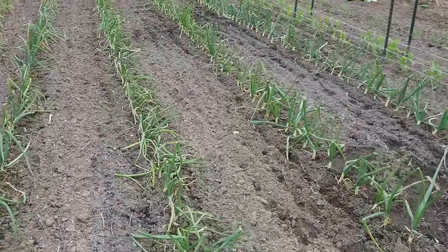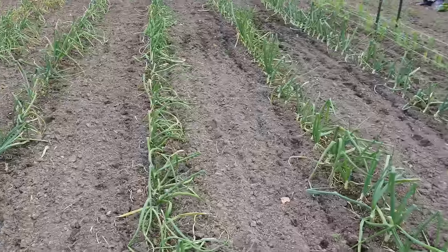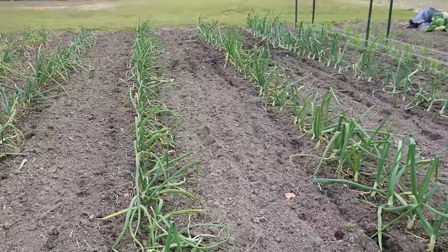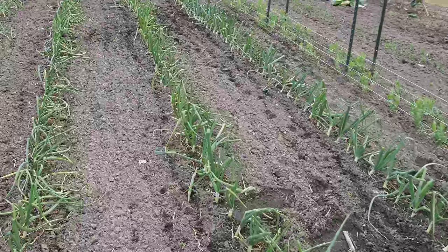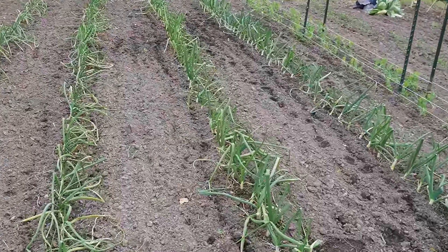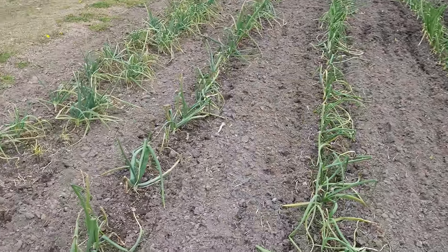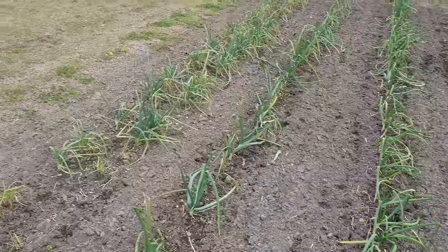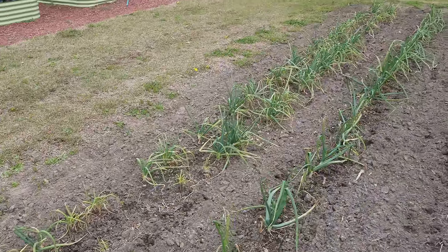Here's our four rows of short day bulbing onions that we started seeds for way back in September and then transplanted in early to mid November. We've got five different varieties amongst these four rows: flat onions, round onions, yellow onions, white onions, red onions. This fourth row actually has two different varieties, and just disregard that double row of tater onions over there — we'll talk about that in another video.